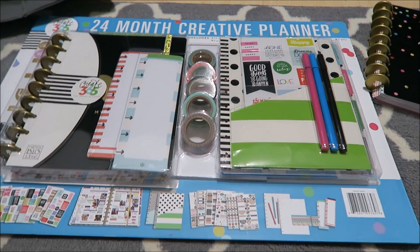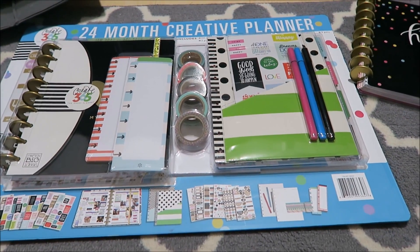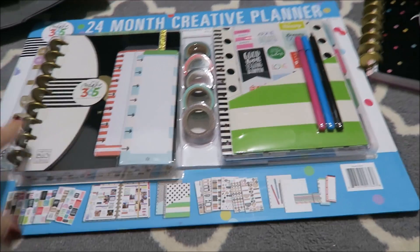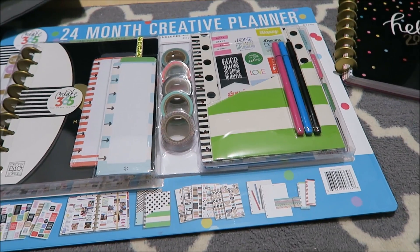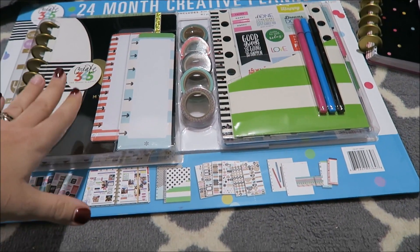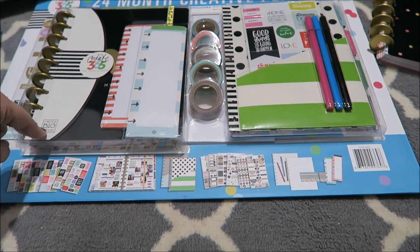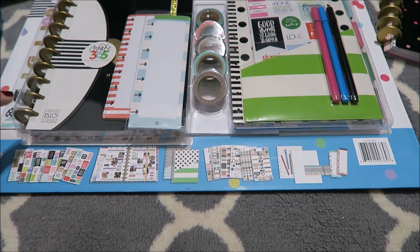Hey everybody, I just picked up this great package from Costco — it's a 24-month creative planner from Create 365, the Happy Planner. If you don't know, I've used a Create 365 planner all this year. My first year I used an Erin Condren, and for the cost I found that this planner worked great for me. This kit is $24.99 at Costco right now.